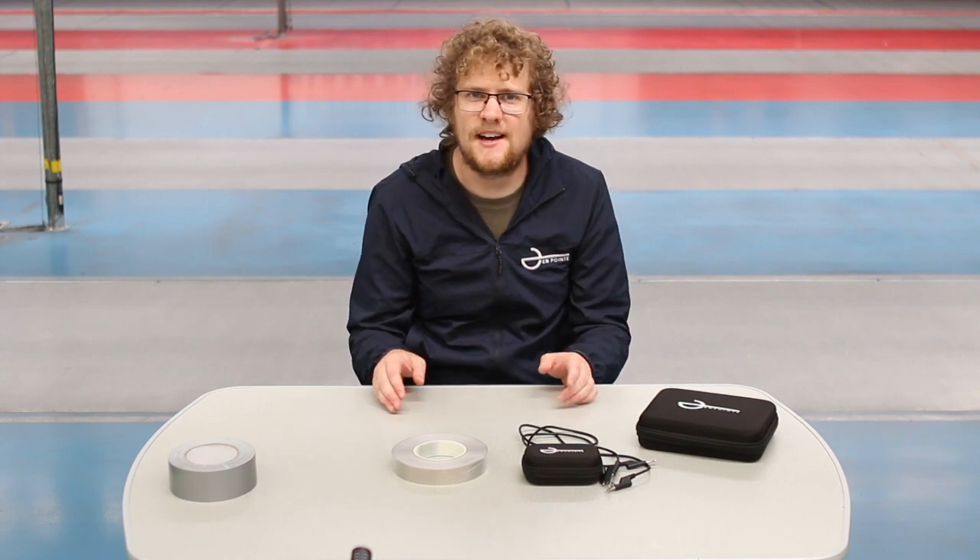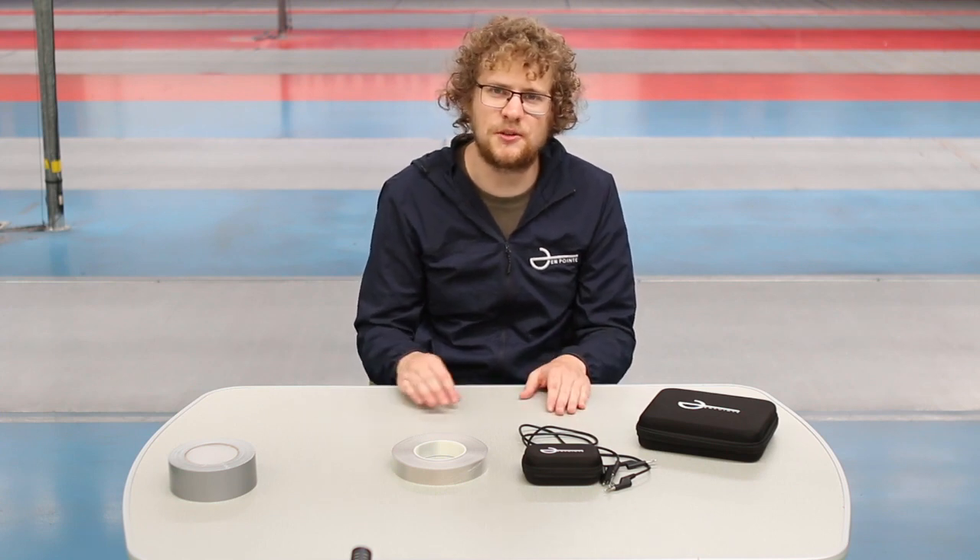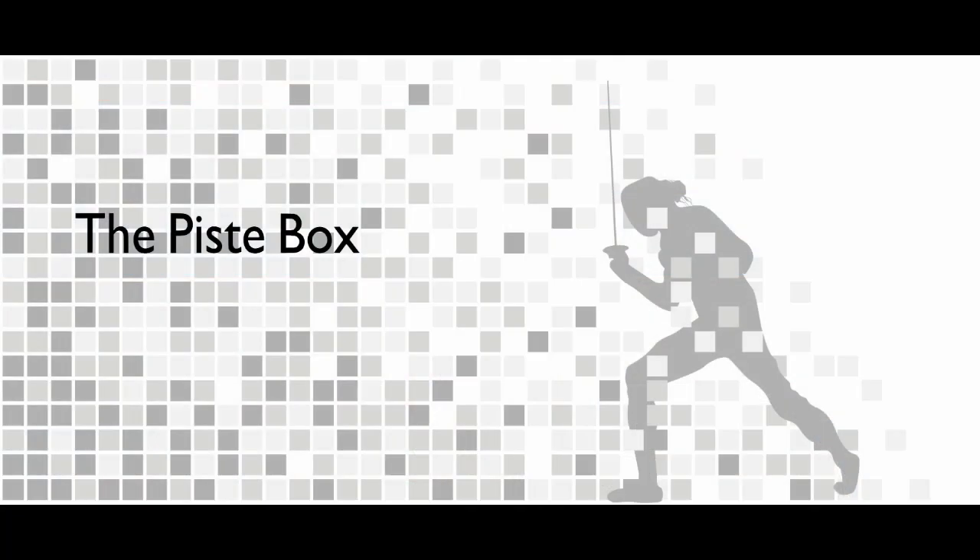If you haven't used the on-point wireless system before, you should check out the on-point wireless guide which is in the link below. If you are interested in some more information about the piste box, you can check out the manual which is also linked.